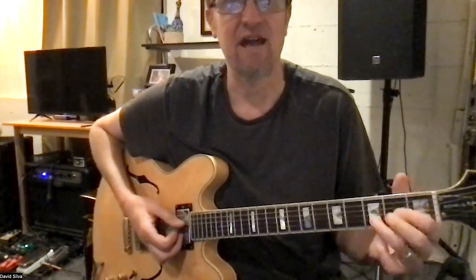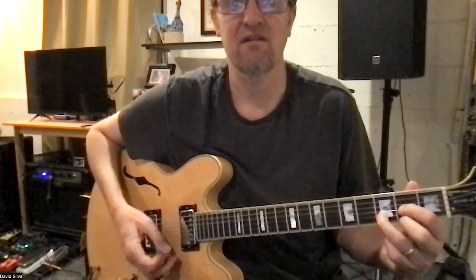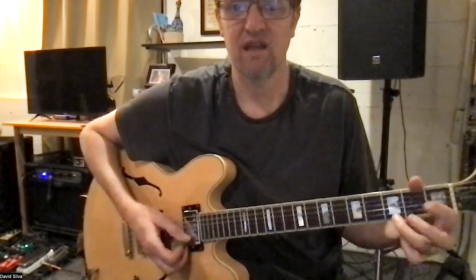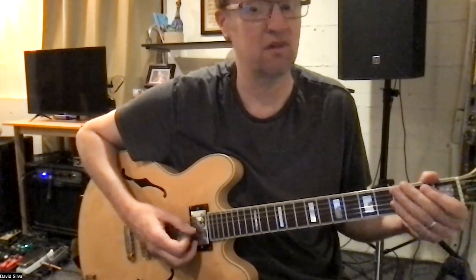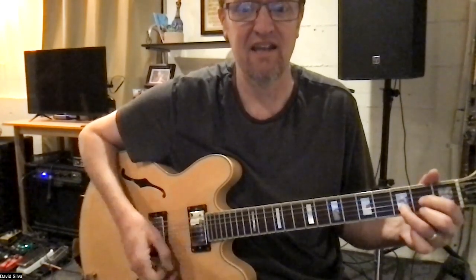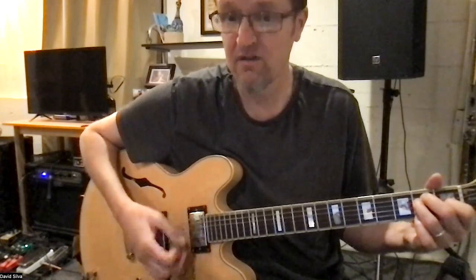Then a rest, then the D chord — down and down, rest — then the A chord. Remember we're going to do three, zero, three, zero, two, zero with a bend. So we've got D, D, A, and then three, zero, three, zero, two, zero.